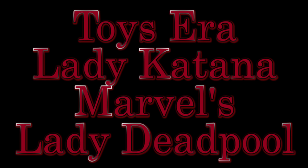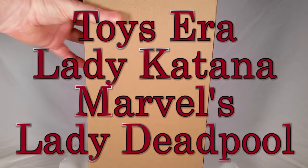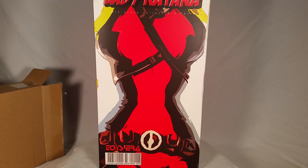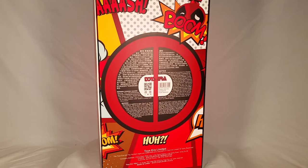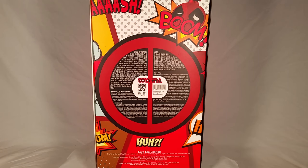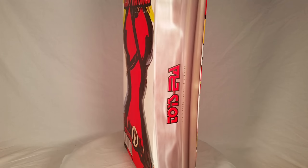Hey, what's up everybody? This will be an unboxing video of the Toys Era Lady Katana 1/6th scale collectible figure. Now, of course, we all know what this really is — this is Lady Deadpool. I bought this from 1/6th Kit and it just came in the mail a little while ago.